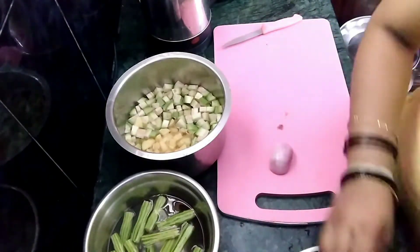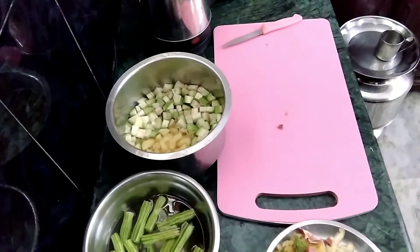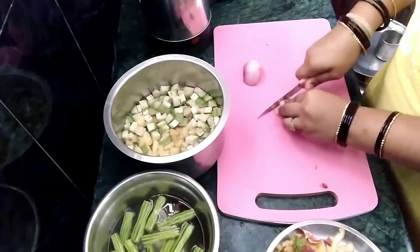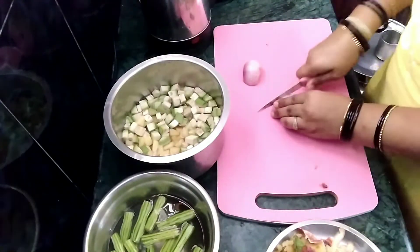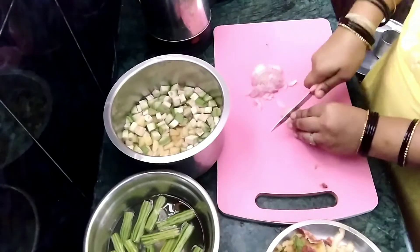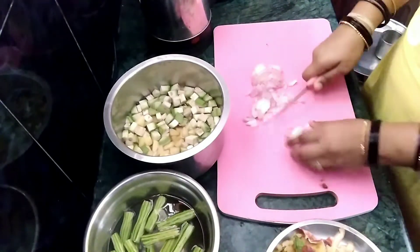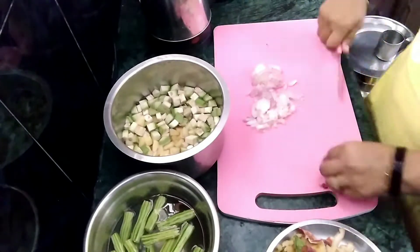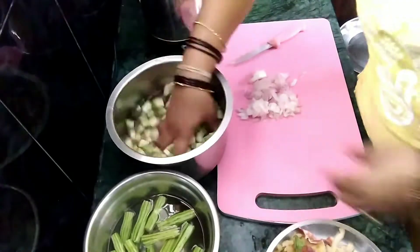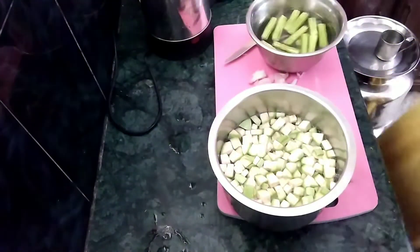I am doing the same for this in the same way. I am doing my own cooking for my husband. So, I am going to cut it here and wash it a little bit and we will start the process.